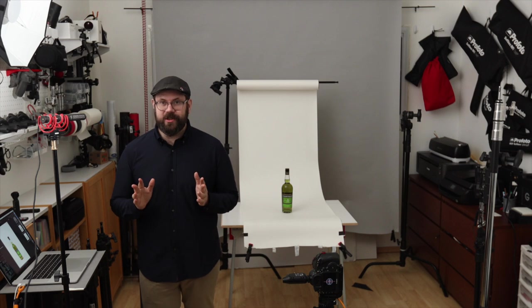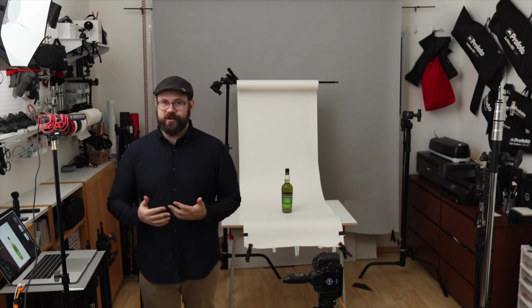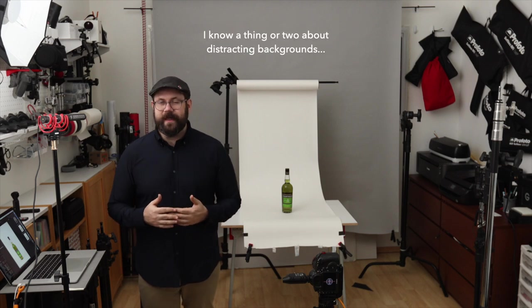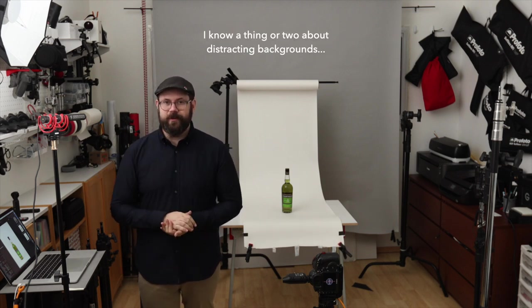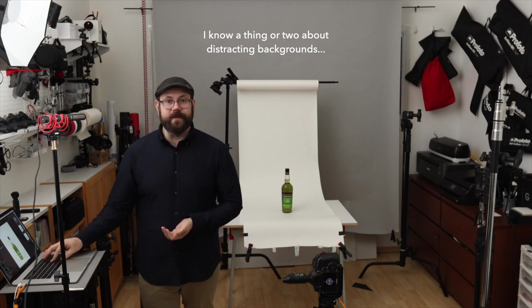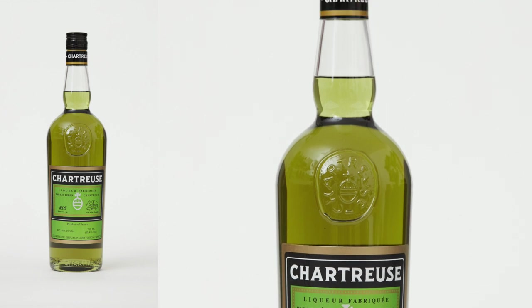The first change you can make to improve product photography is to have a less distracting background. I've taken the table and wall scenario and changed it to a seamless roll of paper — and this is what it looks like. With a solid background, we have a great starting point for product photography.